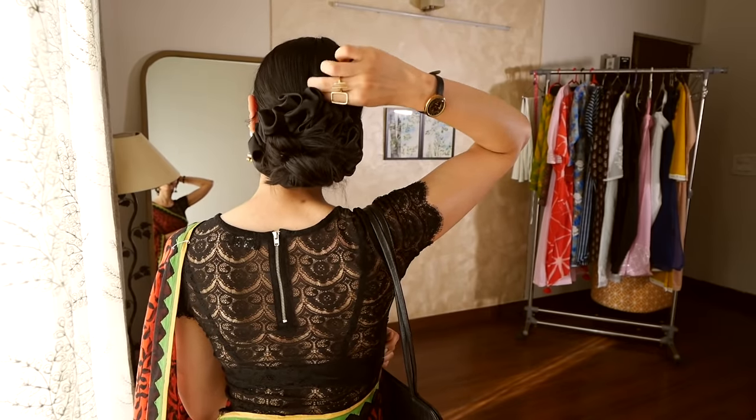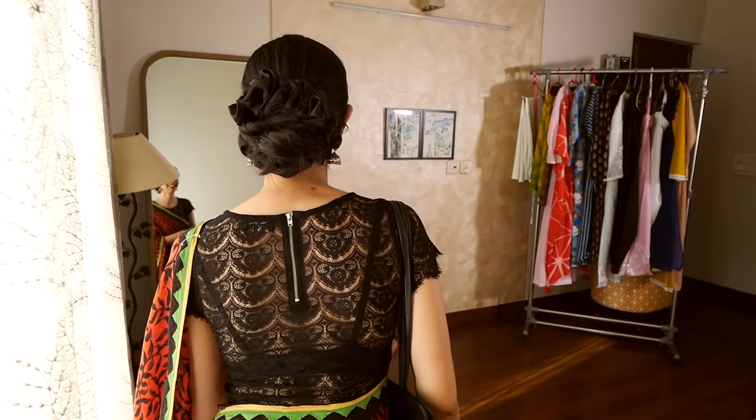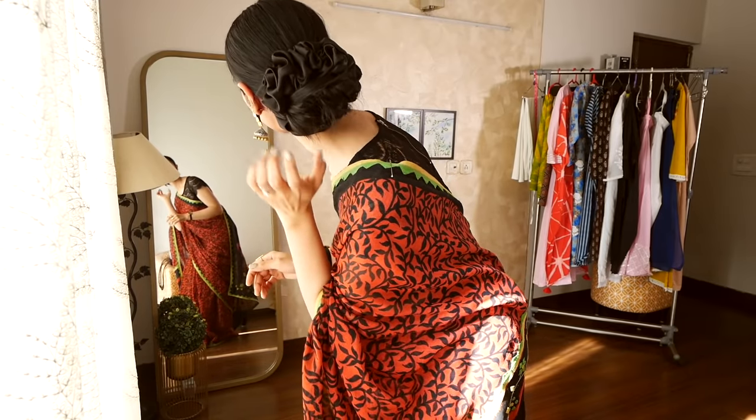With these scrunchies, I do want to share a funny anecdote. So the other day, I was wearing this scrunchie and I was sitting at home when my mother called on a video call.